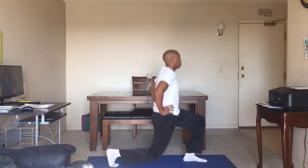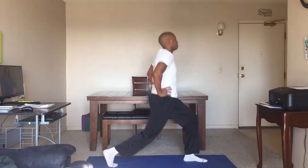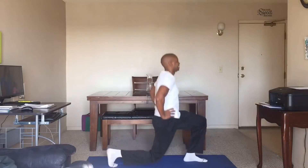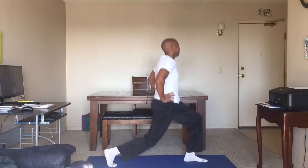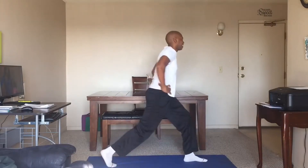One, two, three, four, five, six, seven, eight. Almost there. Nine, ten. Good job. Other side.